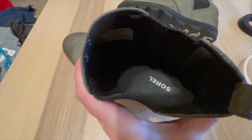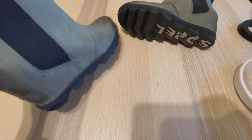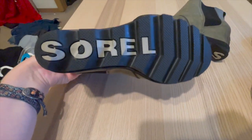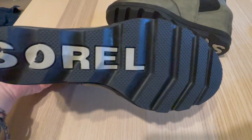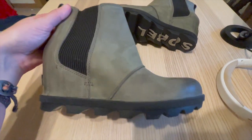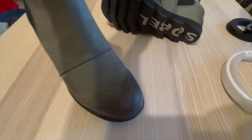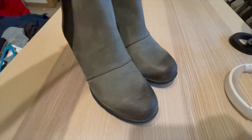Speaking of construction, durability is one of the standout features of the Sorelle Women's Chelsea Boots. They are built to withstand various weather conditions and rough terrain. The upper is crafted from waterproof, full-grain leather, which not only adds a touch of sophistication to the boots, but also ensures that your feet stay dry even in wet conditions. The seam-sealed construction further enhances their water resistance. The boots also have a durable rubber outsole with excellent traction, providing stability and grip on different surfaces.